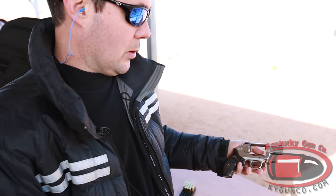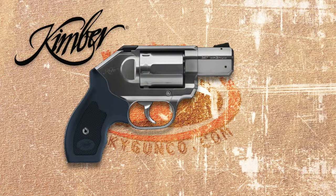Awesome — brand new Kimber revolver, soon to be in showrooms, probably second quarter of 2016.